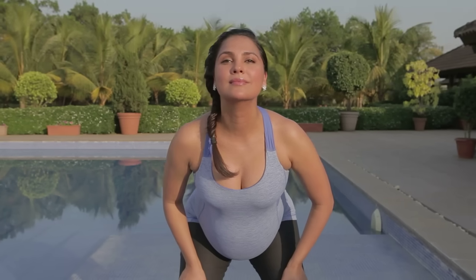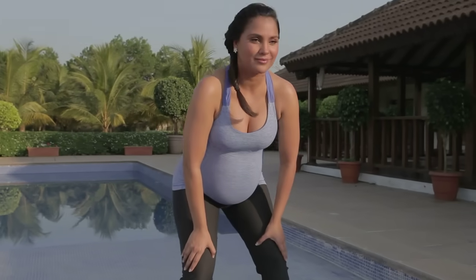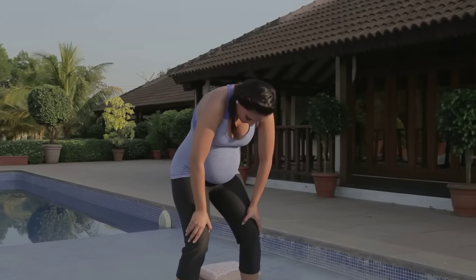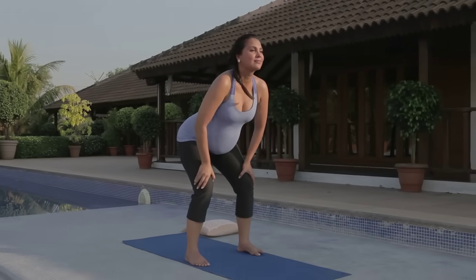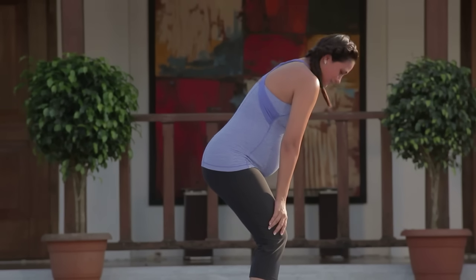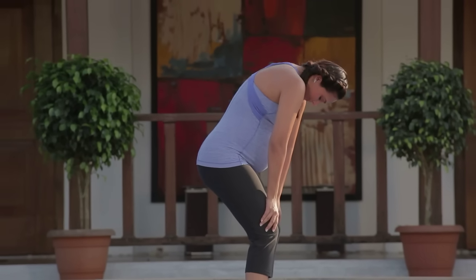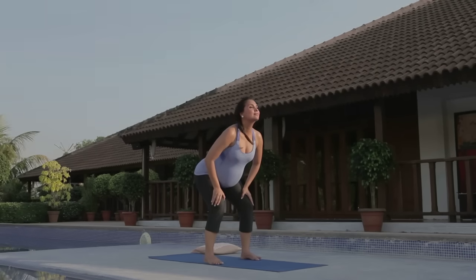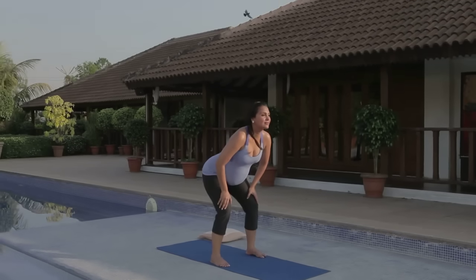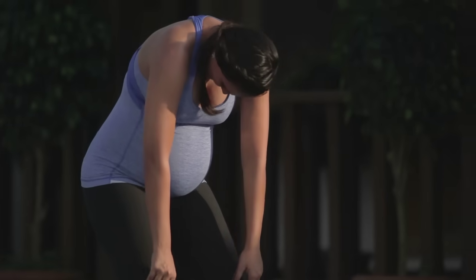Again, inhale — so good for your spine. And exhale. Make this feel good, like a dance. Breathing right into the baby space. Last two, inhale. Last one, and exhale.